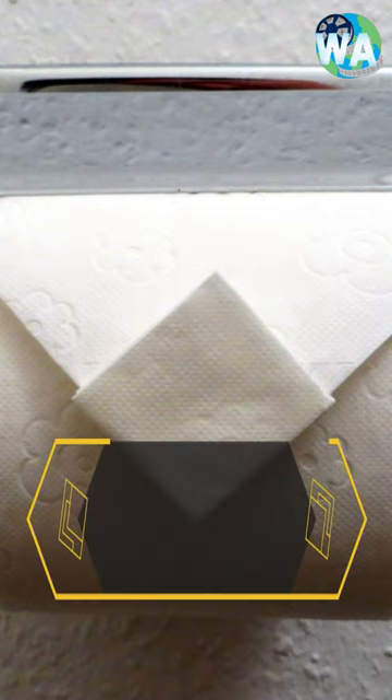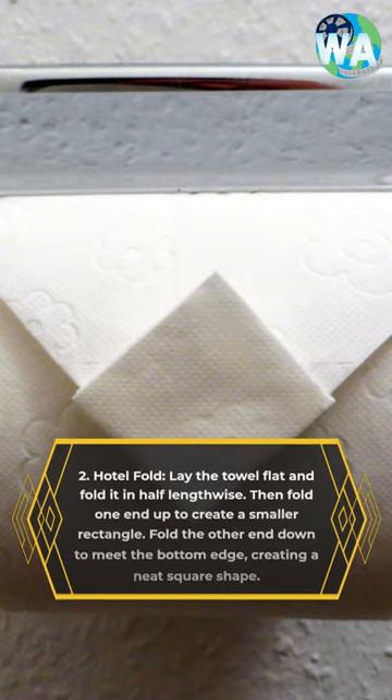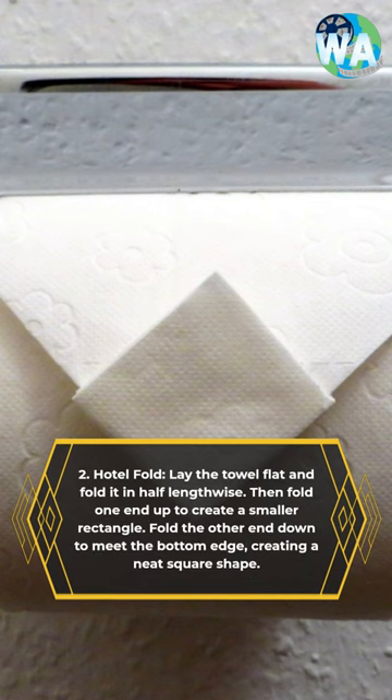2. Hotel Fold: Lay the towel flat and fold it in half lengthwise. Then fold one end up to create a smaller rectangle. Fold the other end down to meet the bottom edge, creating a neat square shape.